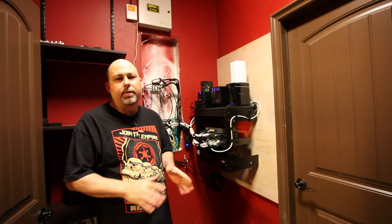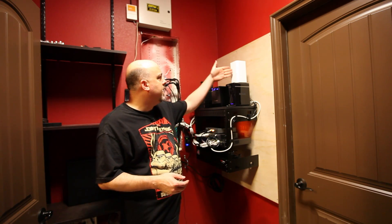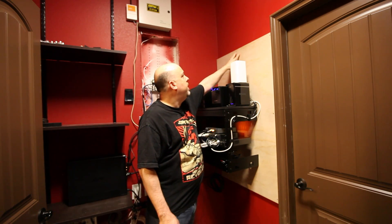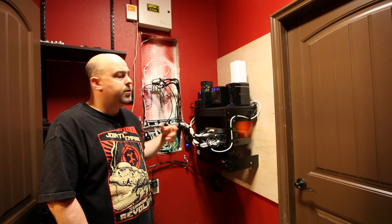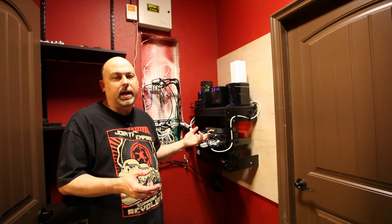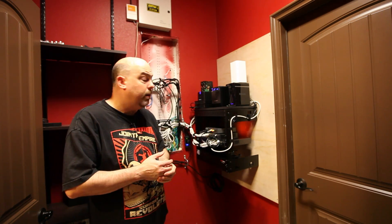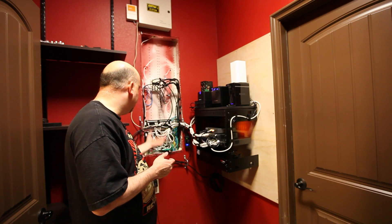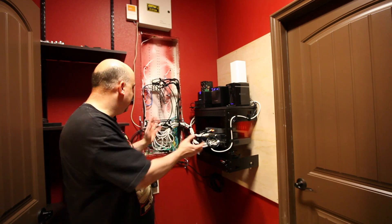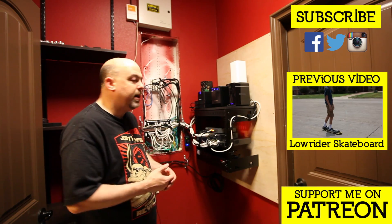That wraps up the installation of the network rack. There are a couple of things left that I want to do. The first one is I want to mount this Airport Extreme, which is my wireless for upstairs. I want to mount it either up here on the pegboard or maybe even higher up on the wall, but my mounting kit did not come in time for the video, so unfortunately I won't be able to show you that. The second thing I'm going to go ahead and do is clean up the existing panel area — after seeing all of this completed, I just feel like I need to do that.